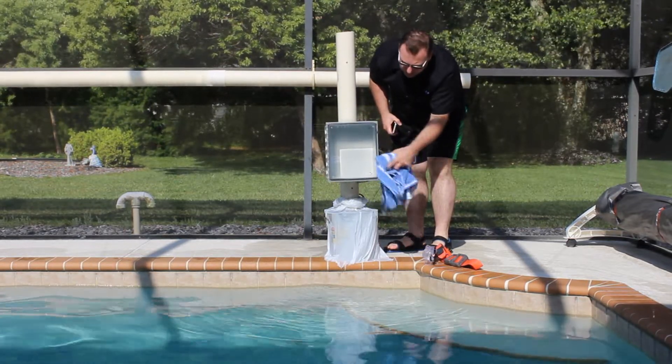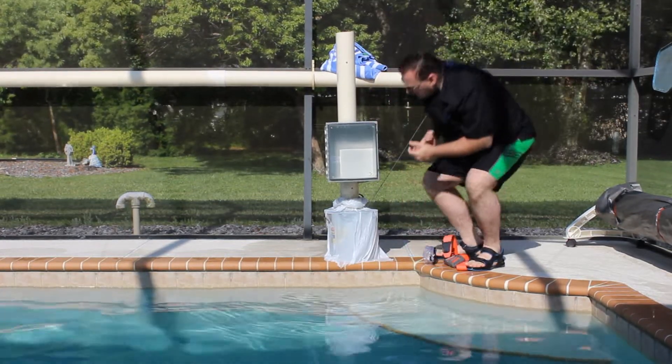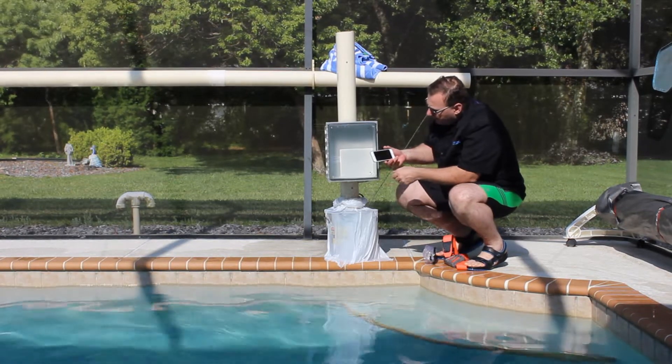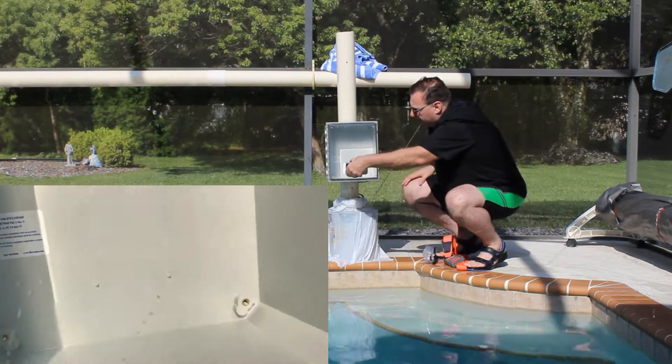Make certain the water falls away as we open the cover. And I'm going to give you a little close-up here. It keeps the water outside the cover, but nothing inside the box.